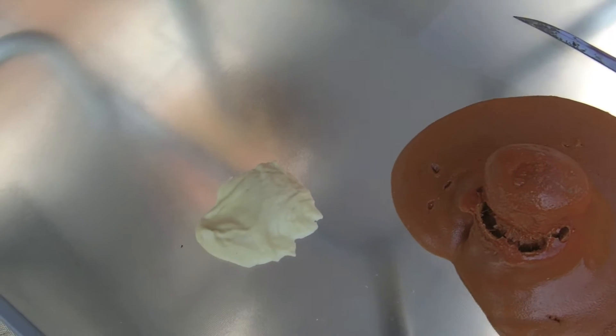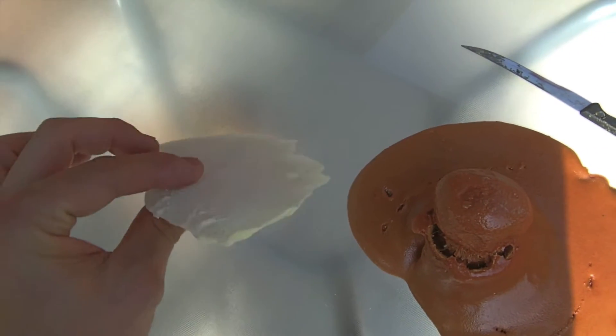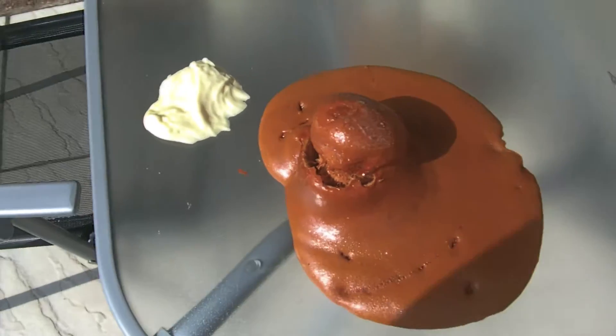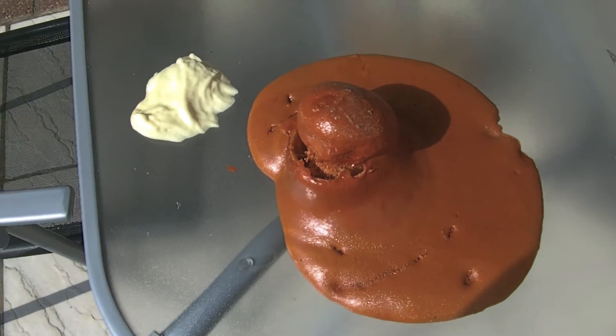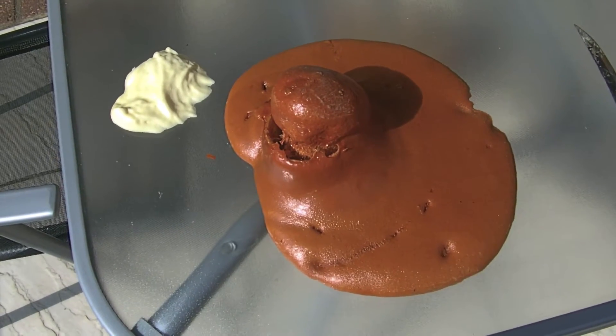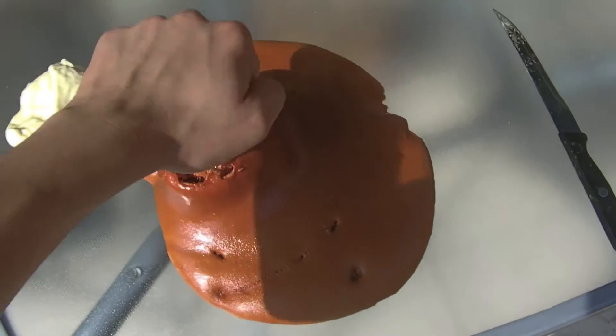Everyone knows how normal self-expanding two-part foam behaves — here's a piece of it, a bit white, a bit yellow. I did a mixture and came up with this. It looks a bit like bad tikka masala or some other bad curry. I mixed fiberglass resin with two-part foam.